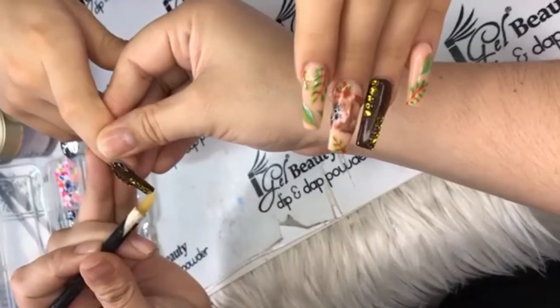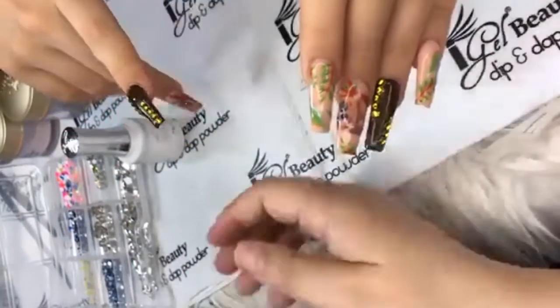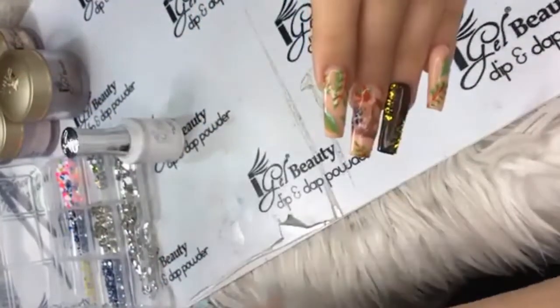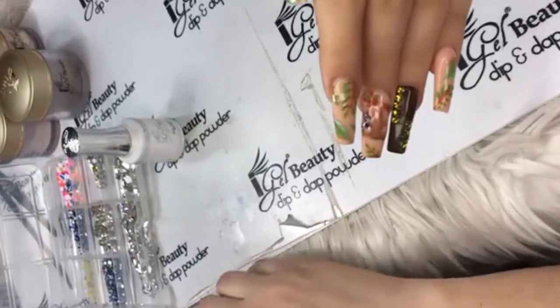Team member Mary Jade was answering her question too — she says clear first, two colors, and cap. Yep. And make sure you build that apex.